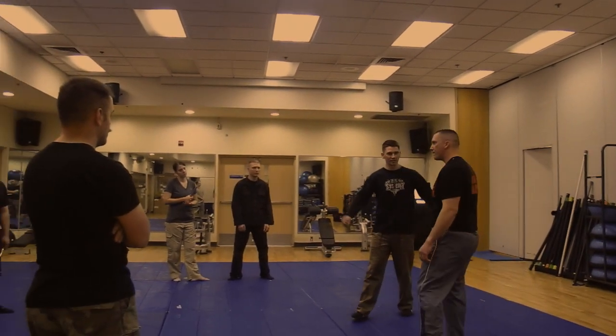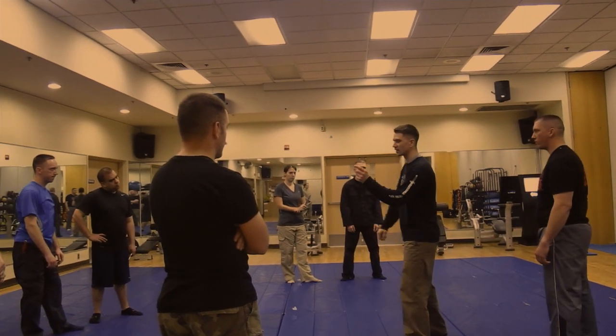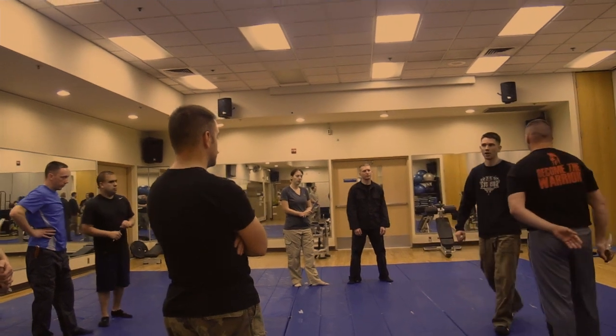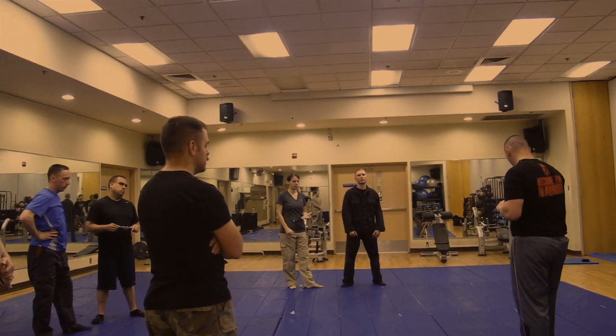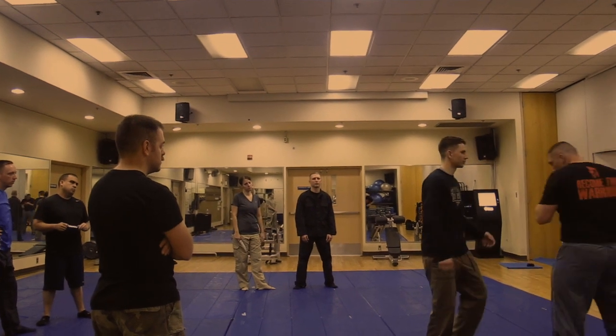So just stay relaxed. Have your partner come through and just lightly connect — that soft work, kind of like what we were doing with the arms a little bit, to the arm that's sending the knife out. Just continue moving, and let your partner continue from wherever they're at. Just kind of swim.